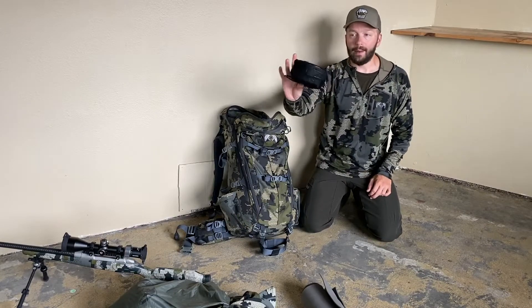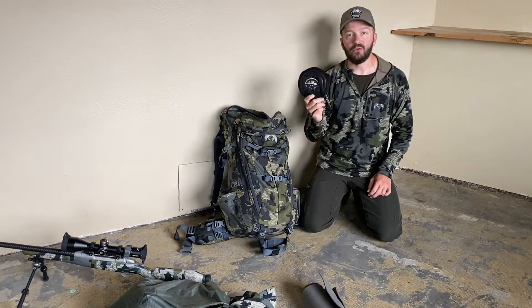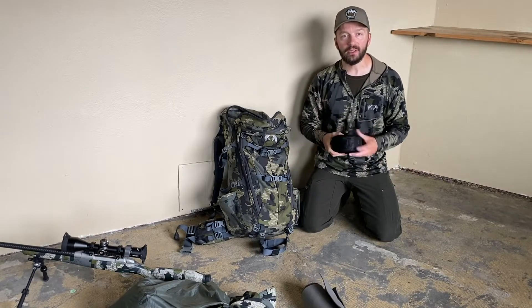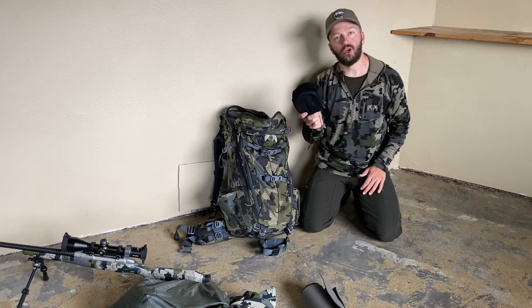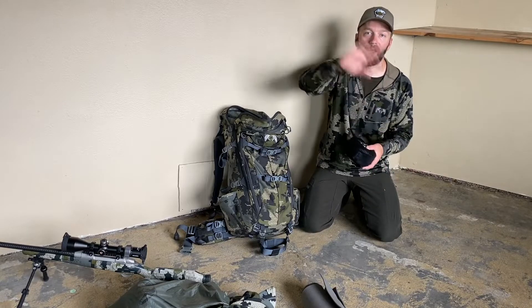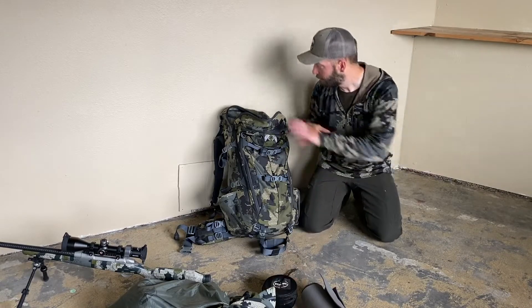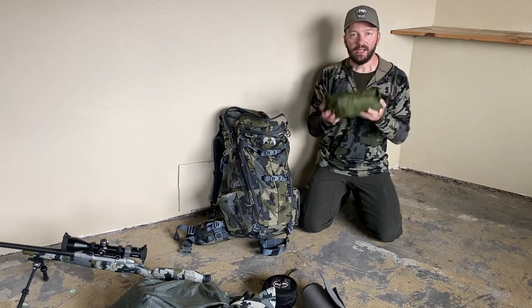In here I have an ultralight pot — the whole stove system is in here. The only thing missing is the fuel. I use Esbit cubes early season only, and when it starts to get colder later in the season I switch to a canister stove — I'll go over that another time.